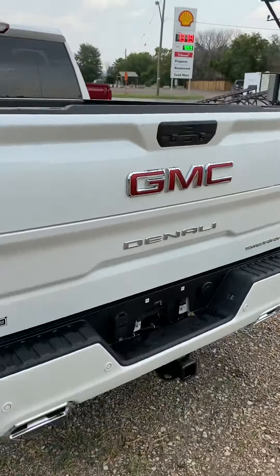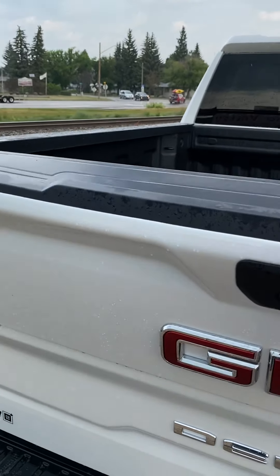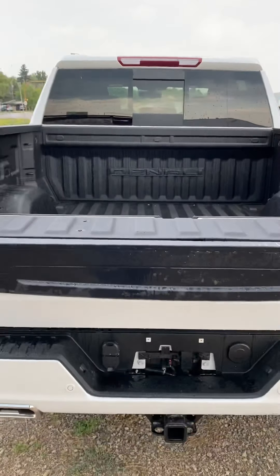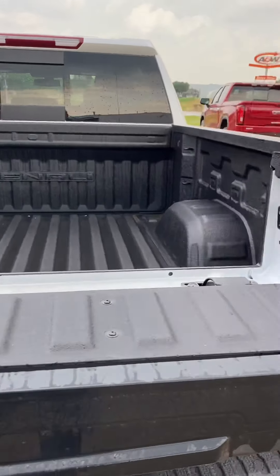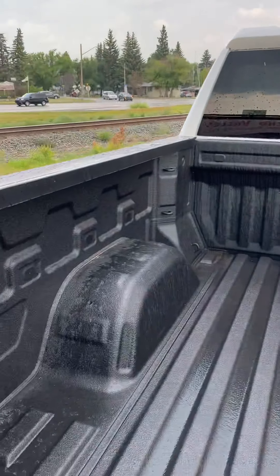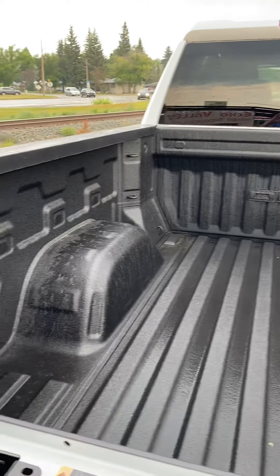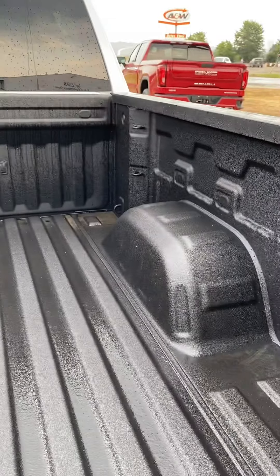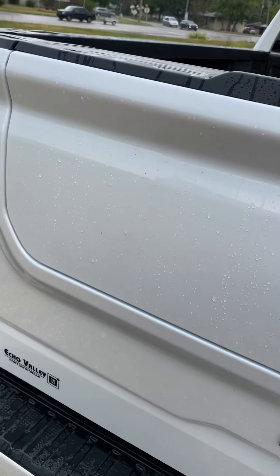It's got that multi-pro tailgate on it. I don't know if you've kind of played around with that, but this one drops just the one part. People use that to load like plywood, drywall, that kind of stuff. Works really well for that. You just put a board across — just kind of put a 2x4 or something across the wheel wells, and it helps really good.